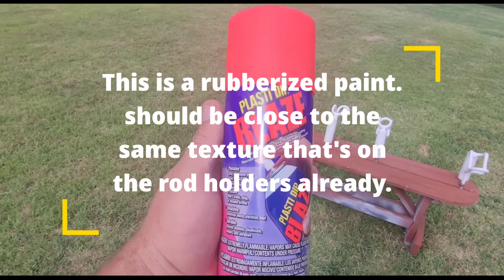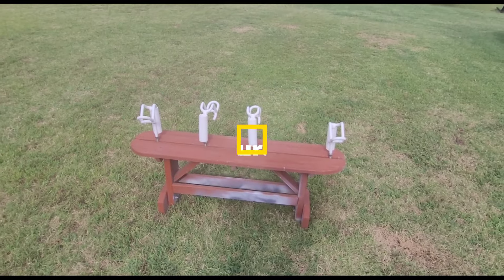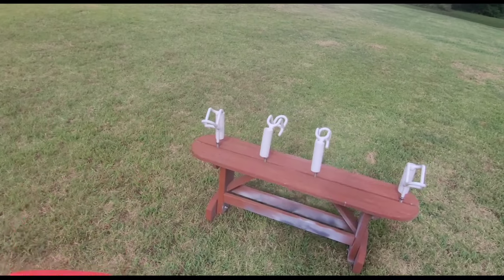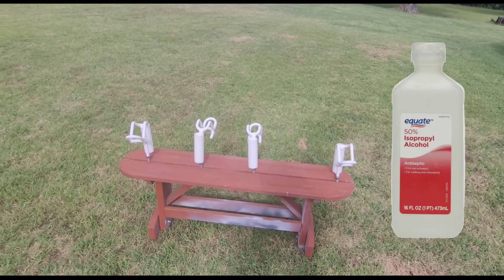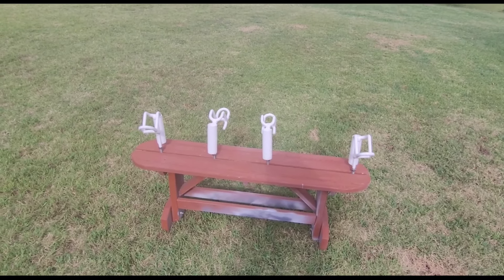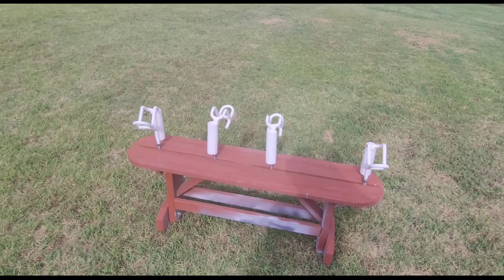This is the spray can version — they do have a dip can version also. First, you want to start off by getting the rod holders, a washcloth, and some rubbing alcohol. Clean them up really well, make sure there's no dirt, grease, or oils on them. Then I stuck them down on this picnic bench to give a good place to paint.